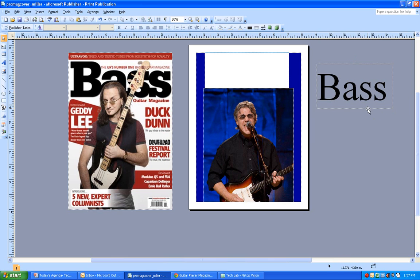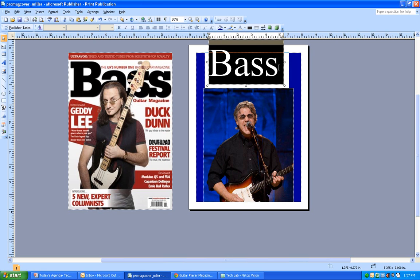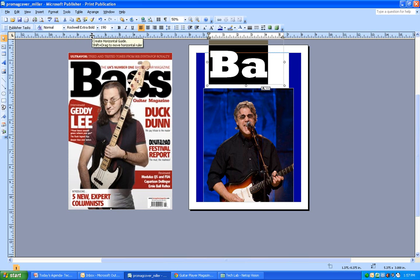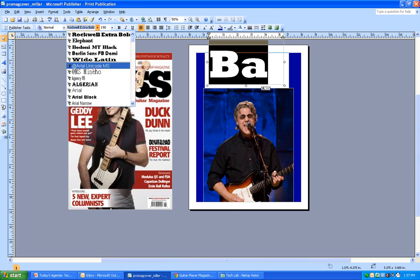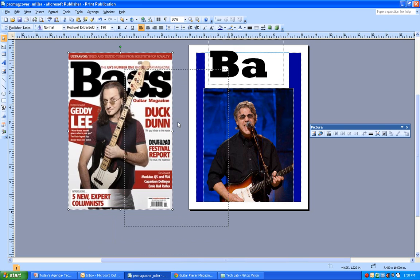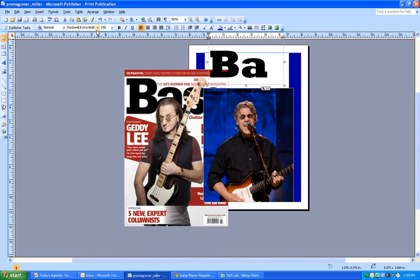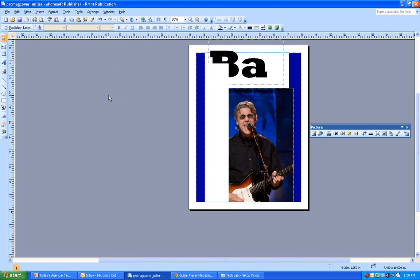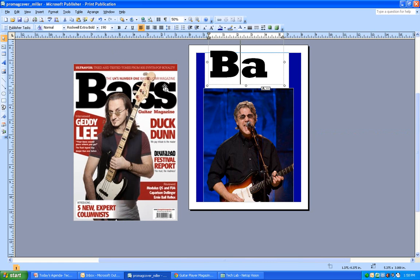Right now this doesn't look anything like the real magazine, so I need to find a similar font. As you go through this you'll figure out which fonts look better than others. I've experimented with a few - it's nice because the font list shows you a preview. I've decided that Rockwell Extra Bold is pretty close to what's on the real magazine.